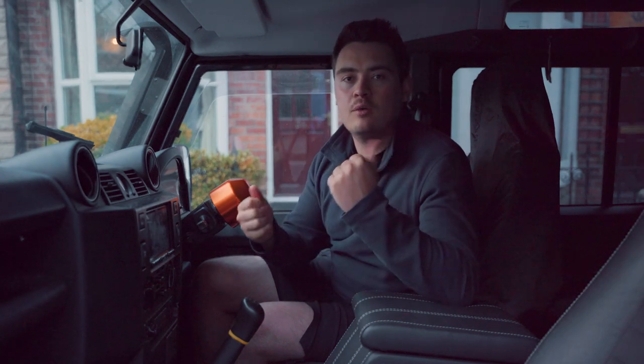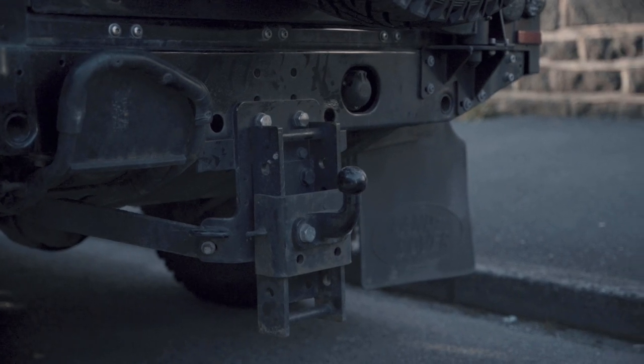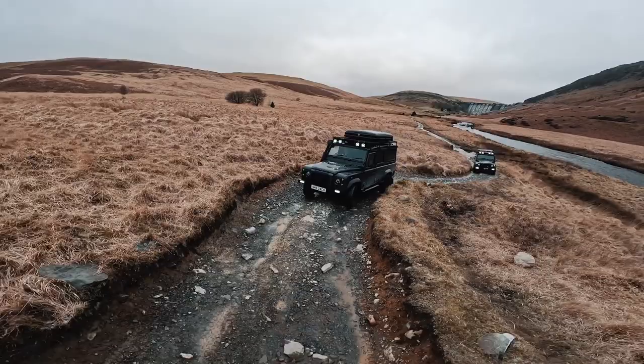In last week's video I spoke a little bit about how the old school tow hitch that we currently have fitted to Scout is a real pain when we're off-roading. It gets in the way, it's far too long — it grinds out when we go down rock steps or basically anything with a slight uphill or downhill incline, and it's getting totally mashed up.